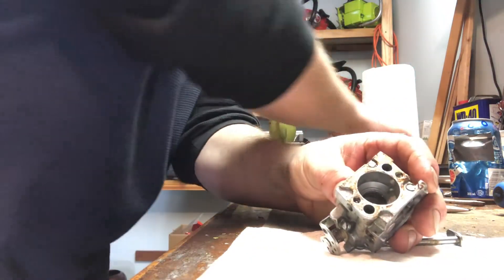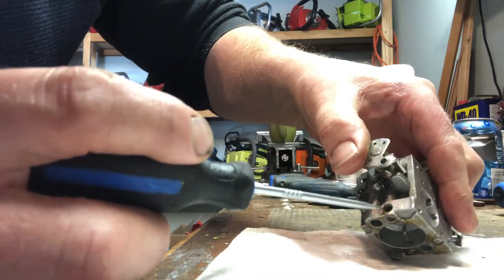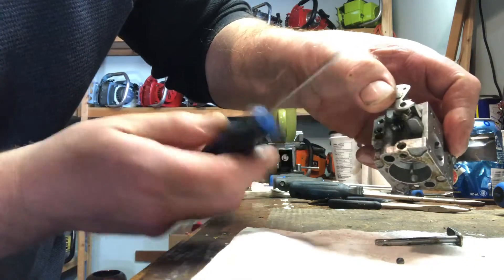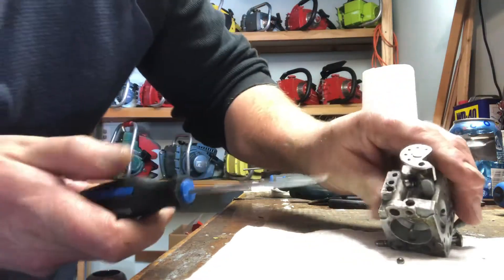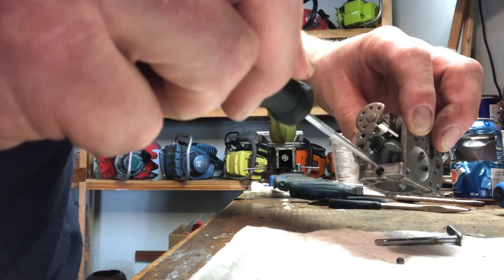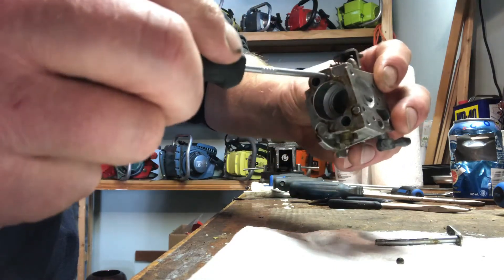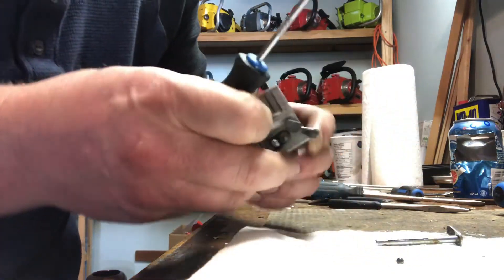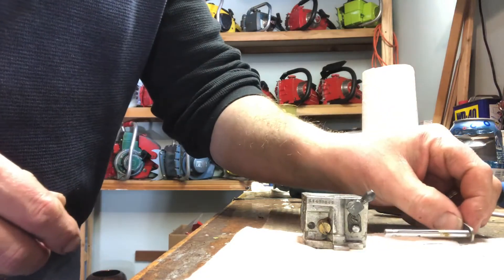There's a little ball in there I'm going to try very carefully not to lose. It's out now. There's also a spring in there — yeah, it's not falling out, so why don't we just leave it in there? One less thing to lose. Put the ball bearing over there. We got that stuff out of the way.